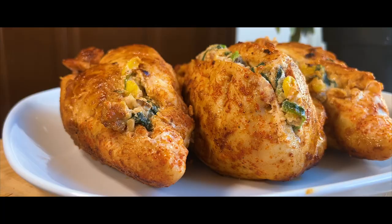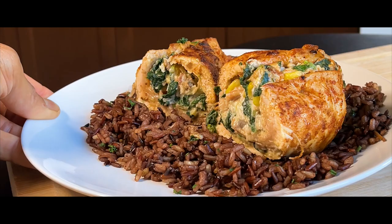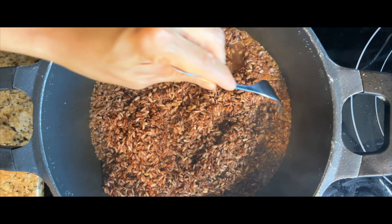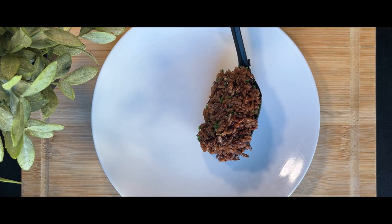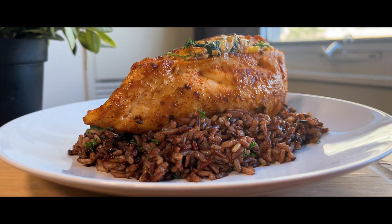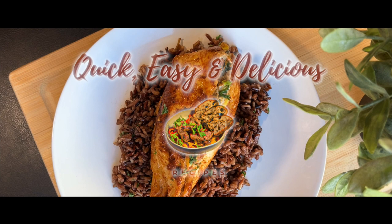The juicy chicken breasts are sauteed to perfection resulting in tender succulent meat. As you take each bite the creamy cream cheese filling creates an unforgettable taste sensation. We've also crafted a delicious and easy wild rice side dish to accompany the stuffed chicken. The wild rice has a fluffy texture and a subtle nutty flavor that perfectly complements the richness of the chicken, adding a satisfying element to make it a complete and well-rounded culinary experience.